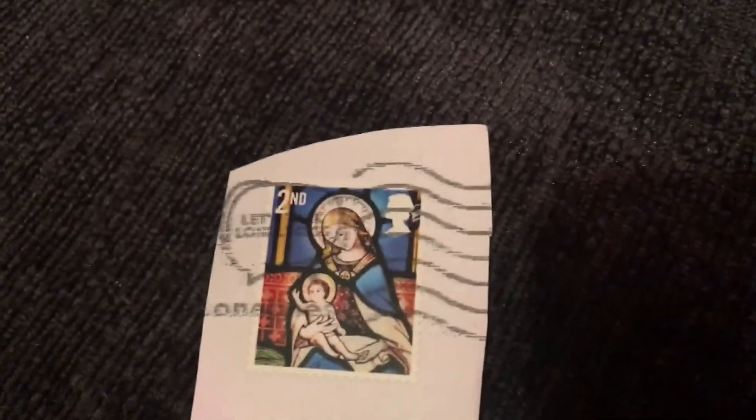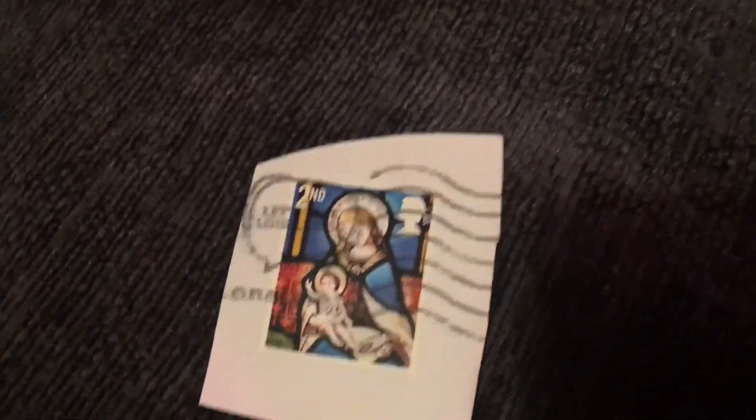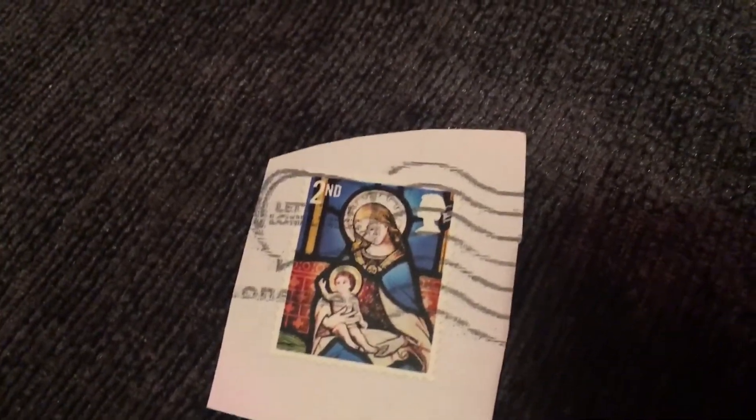Thank you for watching, have a nice day. One more thing — I also got that one off the trade, because it's quite cool and I don't really collect stamps.